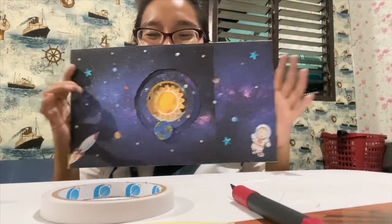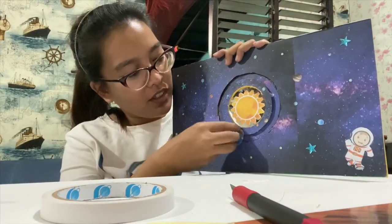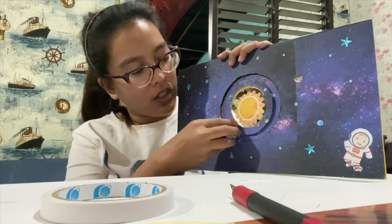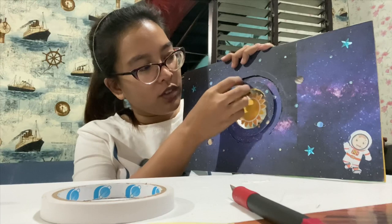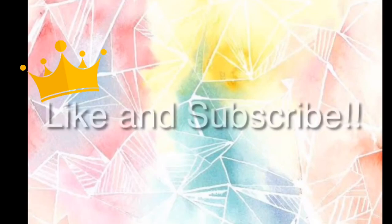We're done! There you go, guys — we can now demonstrate the rotation and revolution of the earth. Like and subscribe. Thank you.